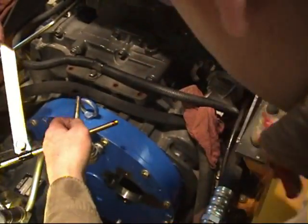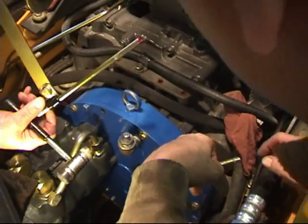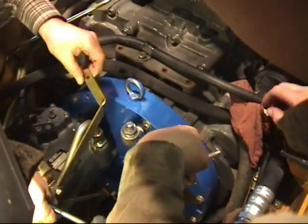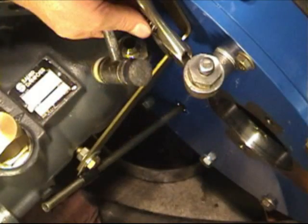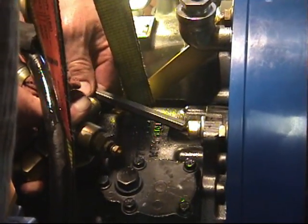At this point, before installing the second pump, the dipstick filler tube assembly must be installed. Apply a small amount of red Loctite to the tube end to ensure a good seal. The second pump can then be reinstalled, following the same torque ratings as on the previous pump.